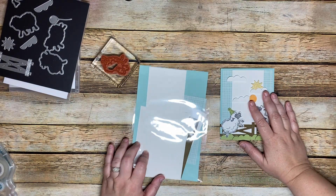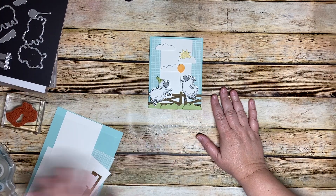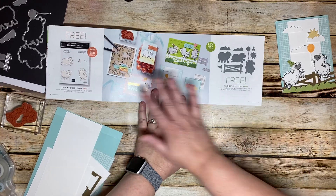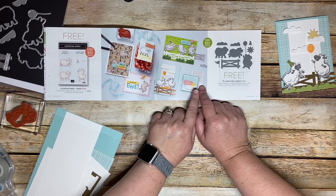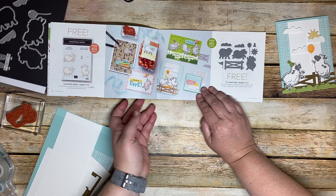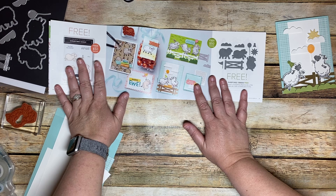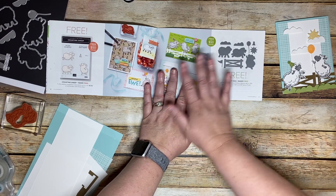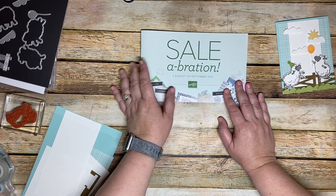Hey everyone, this is Amy with Simply Elizabeth Crafts and I have one more sheep project for you. This one is a combination of two items in the Celebration Catalog — the Counting Sheep stamp set and the Sheep dies — because I loved putting that sun in the background. Remember the Sheep set is free when your purchase is $50 or more, and at $100 you can get the dies and the stamp set. Celebration runs now until September 30th.